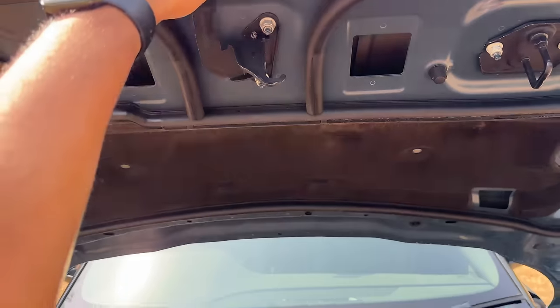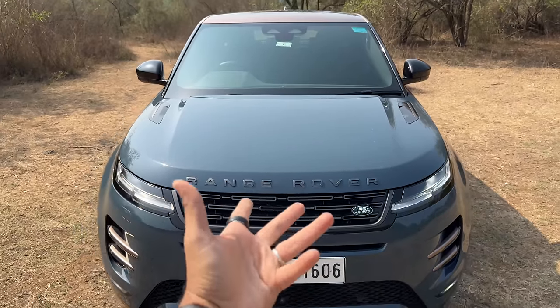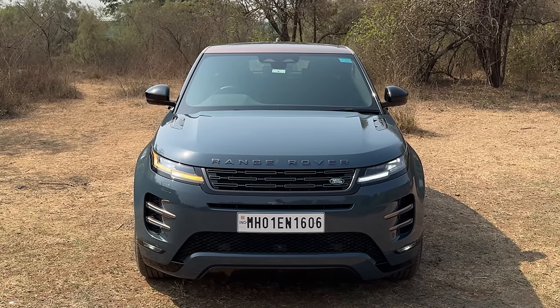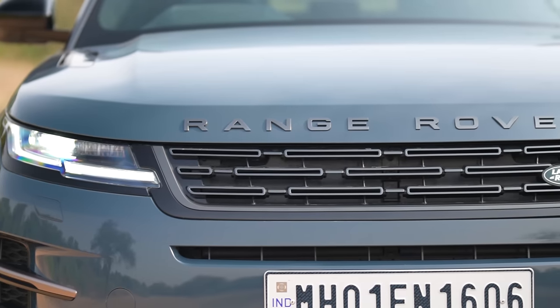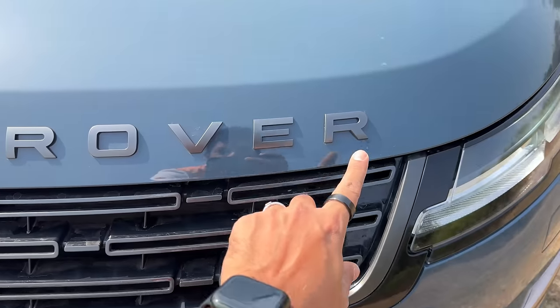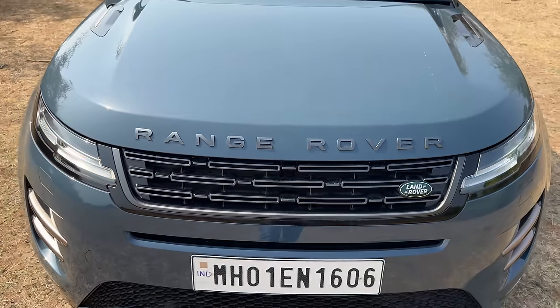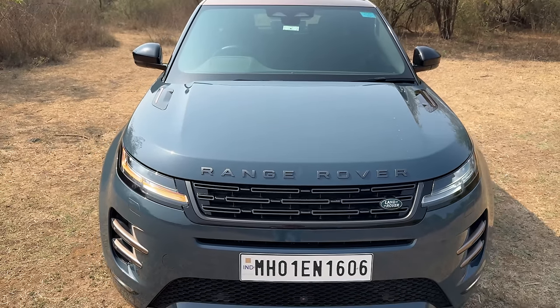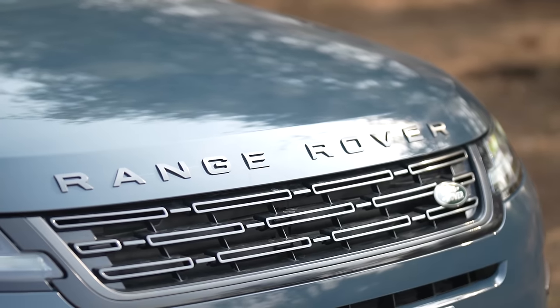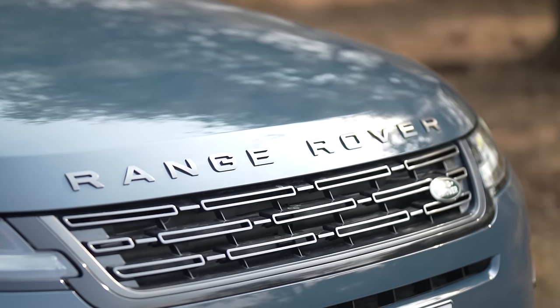The design is very similar to the pre-facelift model. Now what has exactly changed? Firstly, the grille has been revised. It says Land Rover right here. In fact, Range Rover is always written boldly on the body for all Range Rover models. There are four of them and this is actually the base one, which in spite of being the most affordable Range Rover, doesn't sell in the numbers it should be selling.